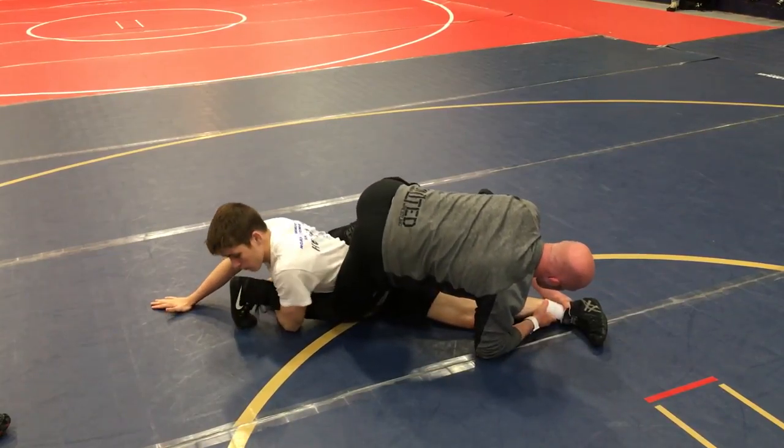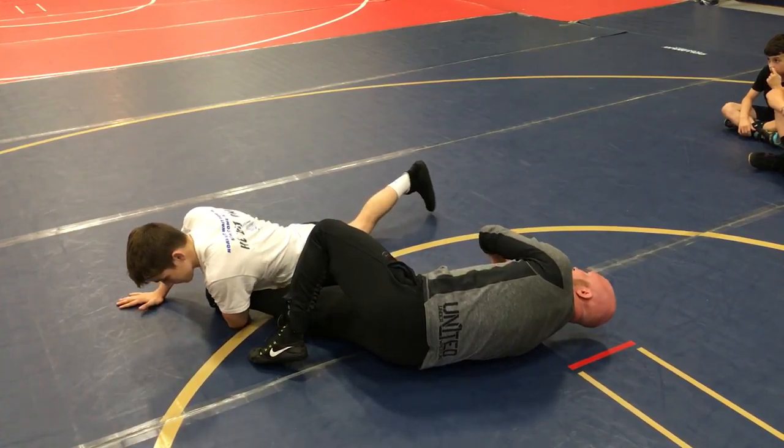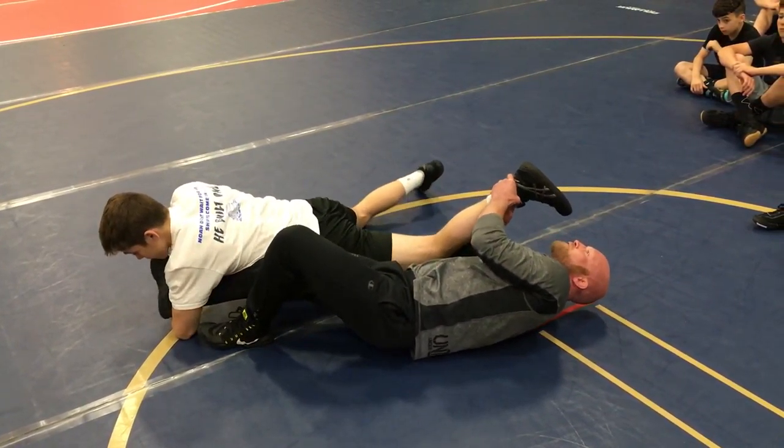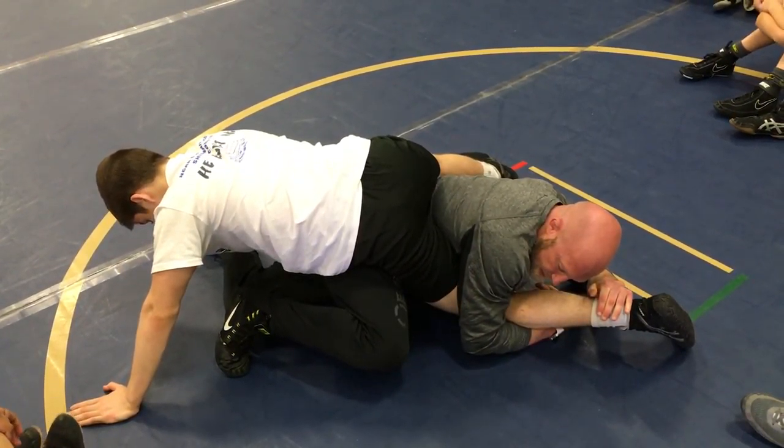Notice my feet are always working. My feet are always working here. My feet are working — I'm pushing, I'm driving, hooking. Look how I'm already getting this knee up.